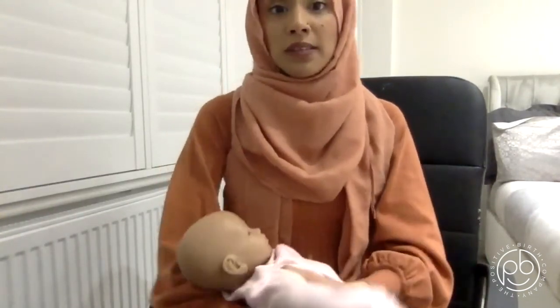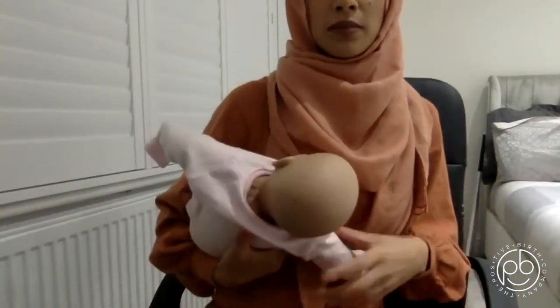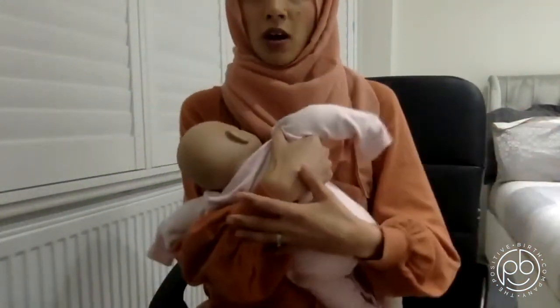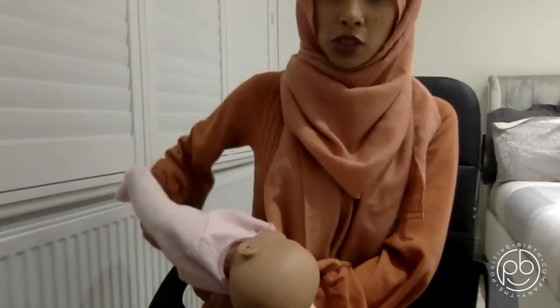That's how you position your baby and latch on. In terms of other positions, the one I showed is Cross Cradle. If you've had a caesarean section, the Rugby Ball hold is amazing — it holds your baby away from your abdominal wound. CHIN still applies: the baby needs to be close with tummy touching, head free. Rugby hold uses the same-side arm as the breast you're feeding from, whereas cross cradle uses the opposite arm.